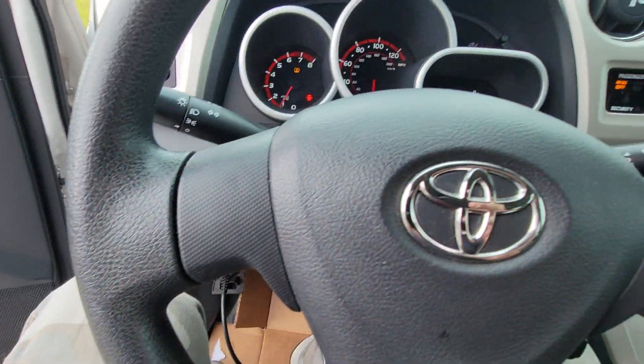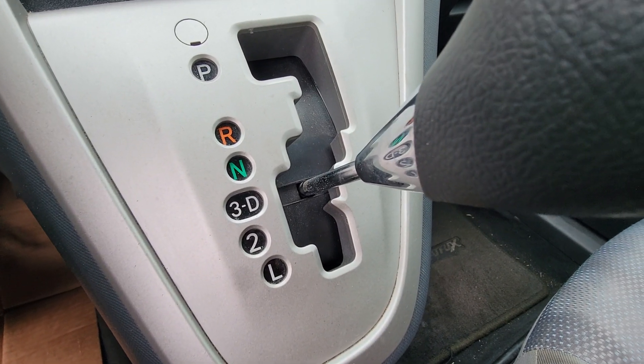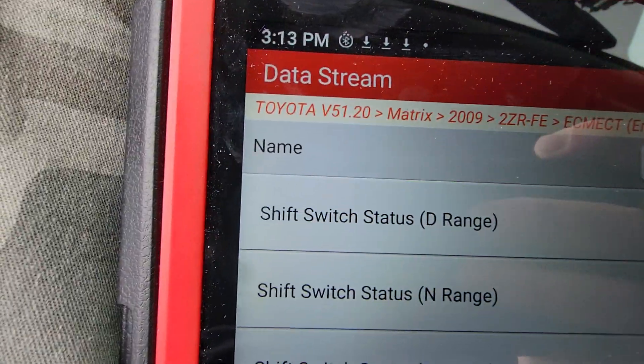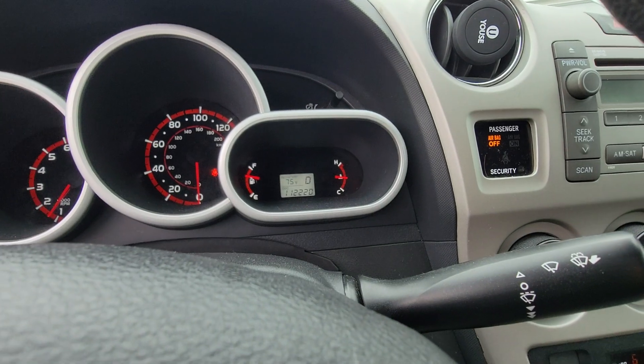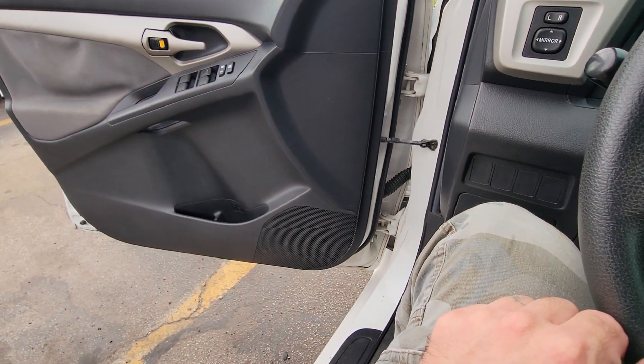We got reverse. Just to confirm we're in D — we got shift status D is on. We got the D on the dash. We got no pull.